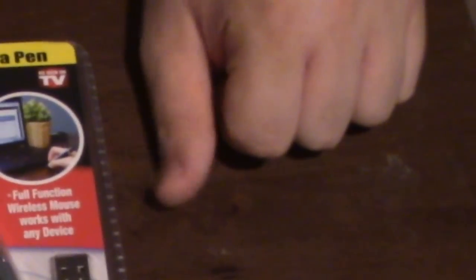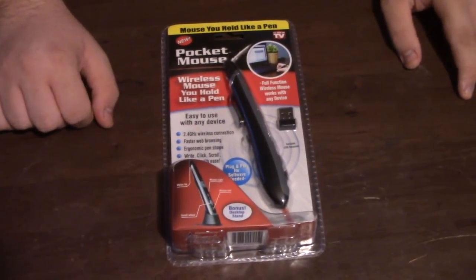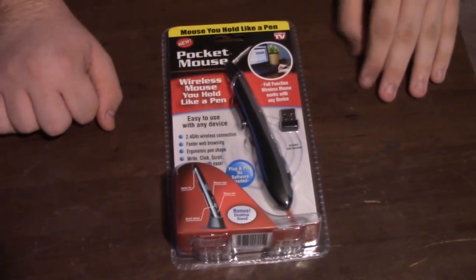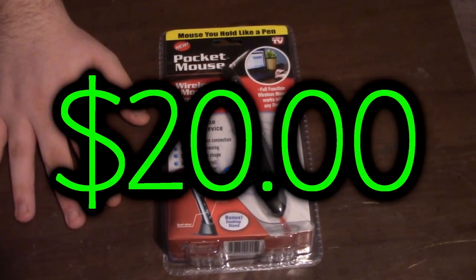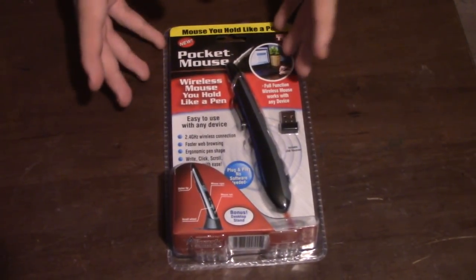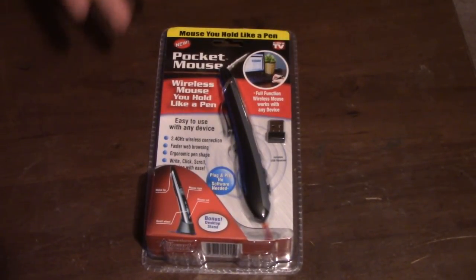Now, this thing right here is actually pretty interesting. I have wanted to talk about mice before, and I think this is quite something interesting to dive into. Obviously there's the As Seen on TV logo, and I got it at Walmart for about 20 bucks. Today's video we'll be taking a look at this product to see if it's even worth that price, and to see if it even works in general.